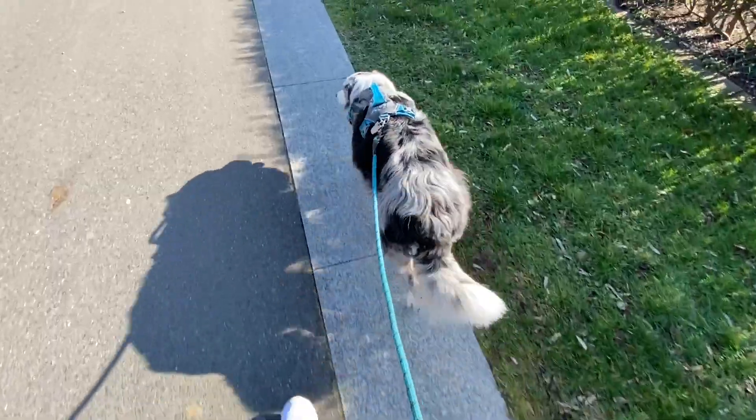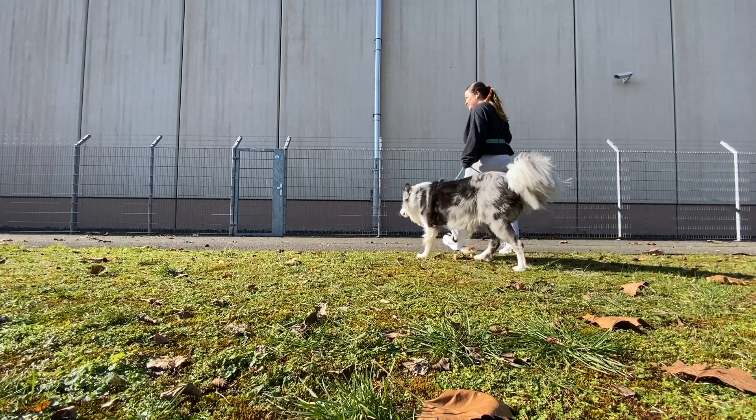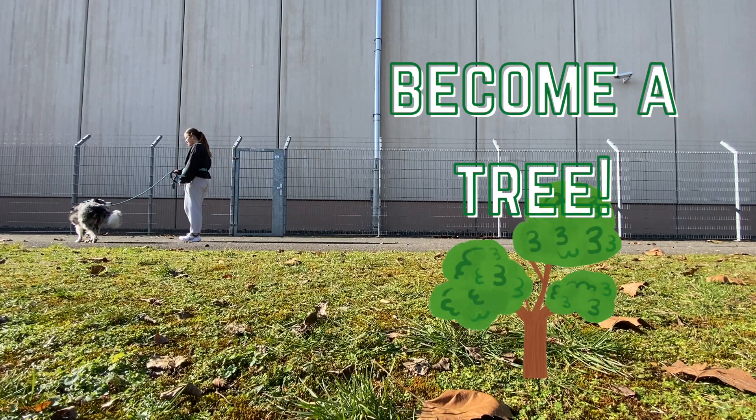To get started with the tree method, just start walking normally. As soon as your dog gets to the point of the leash where he is creating tension, aka pulling even the slightest, completely stop walking. It's called the tree method because you should become like a tree and just stand still. There's no need for commands here — just stop walking.